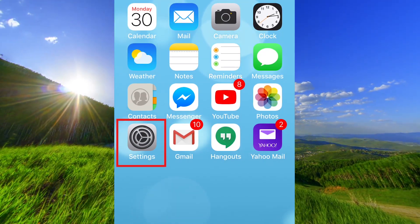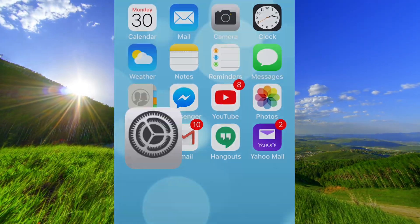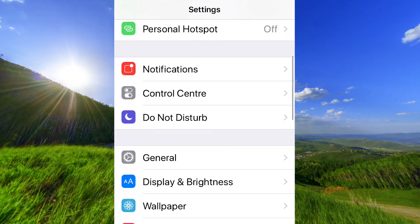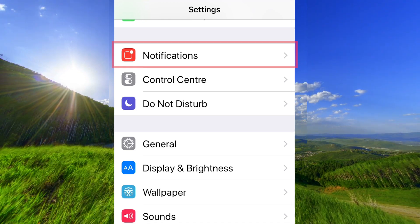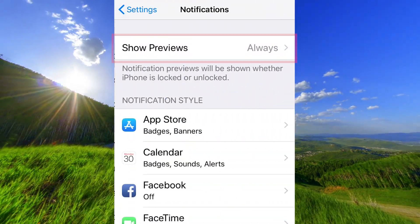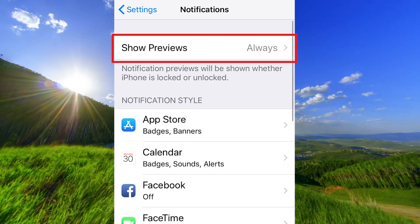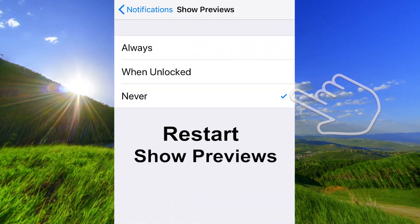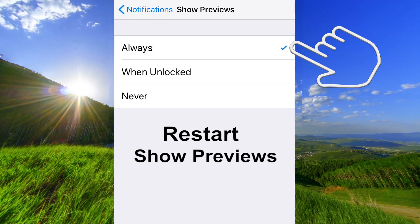Open the app Settings on your iPhone. Go down to Notifications. Make sure that Show Previews is set to Always. Tap on Never and then on Always again.